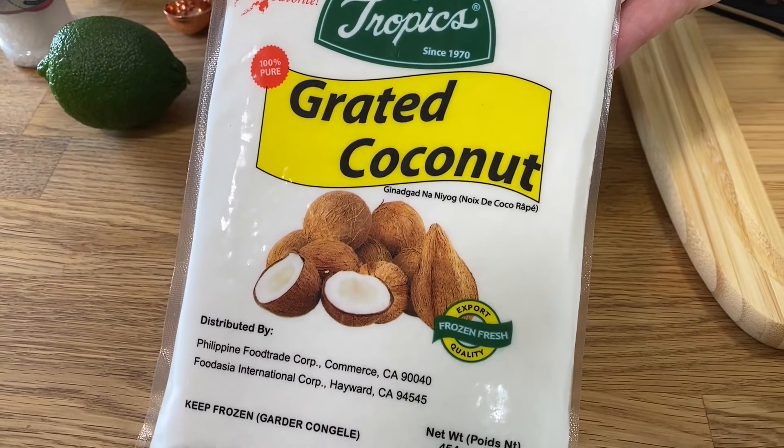Make sure you get grated coconut and not shredded coconut, because grated coconut still has those good oils in it and you need that to help mix all the ingredients together. It's tough to find, so you might go to the Asian market — you'll find it in the frozen food section. This one's actually Filipino. Or if you have an Indian market, they have it there too. Basically any Asian market you go to, you can get this.